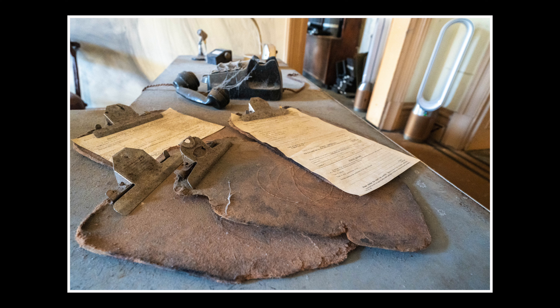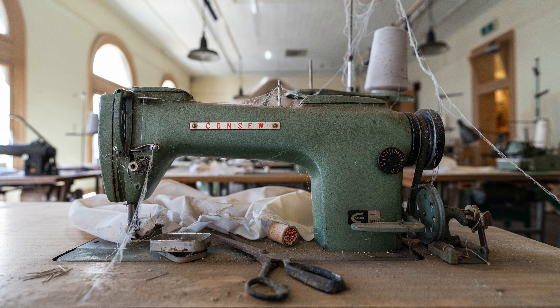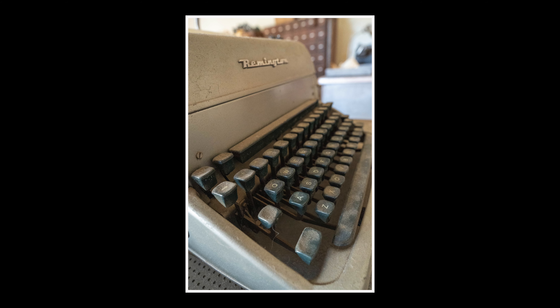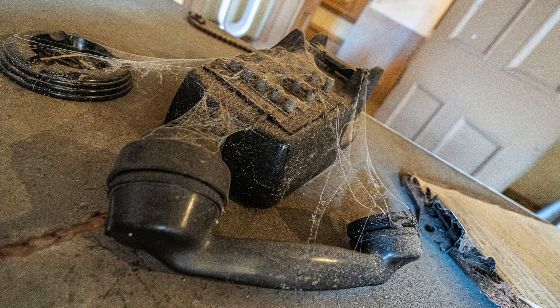20mm gives you just enough perspective distortion to frame things up and create some really compelling images. In ultra-wide-angle lenses, perspective distortion is the relationship between things closer to the lens and things further away. The things closer to the lens look bigger and much closer in comparison to background elements, so foreground elements seem bigger in relation to the background.